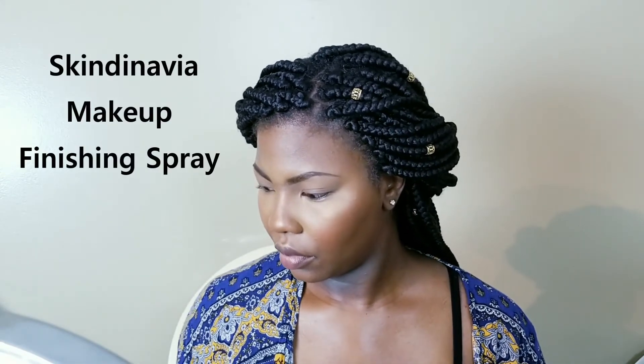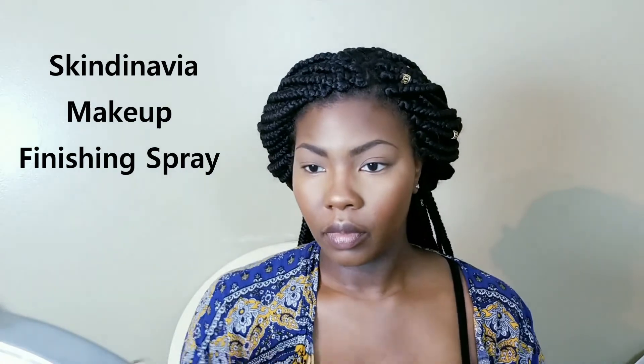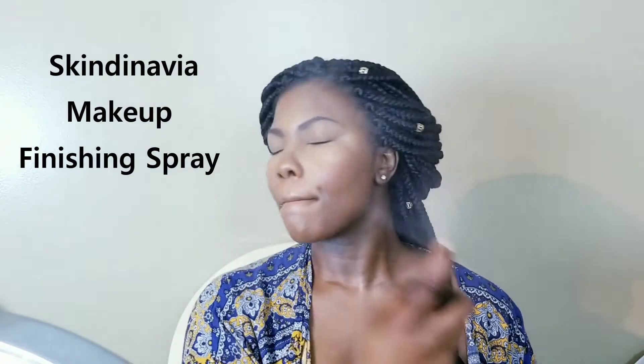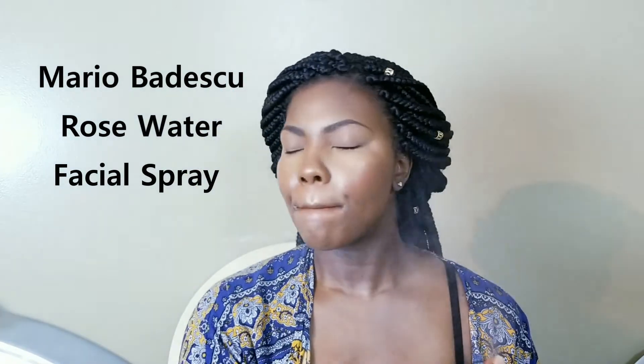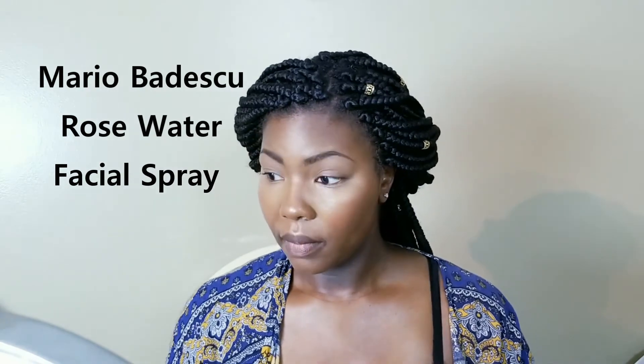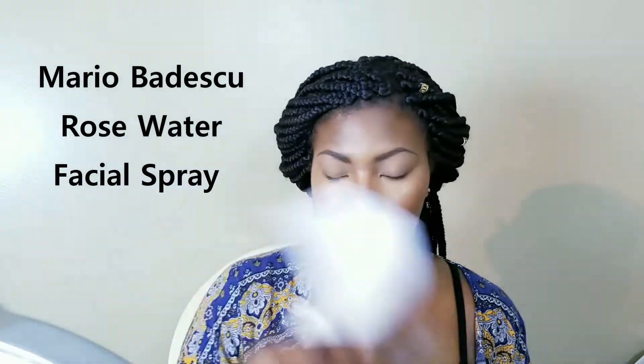If you don't like this much highlighter you certainly don't have to use this much, but for me it still looks natural and glowy. Lastly, I'm going to set my face with the Skindinavia Finishing Spray to lock everything in and melt it into my skin, then going back in with the rose water spray to add more hydration so my skin isn't thirsty. I'm using a random piece of paper to fan my face so everything dries. The only things left are mascara and some clear lip gloss — and that's the finished look!